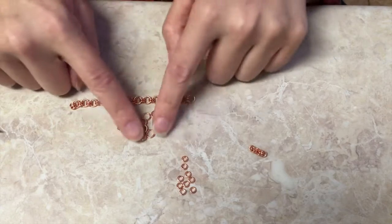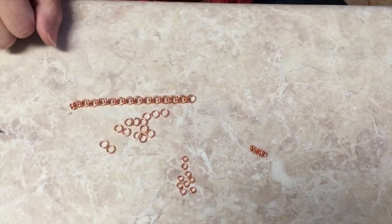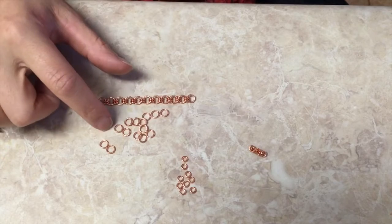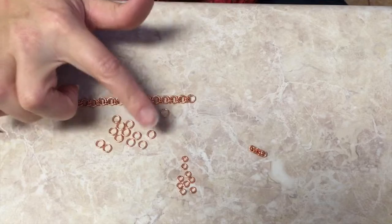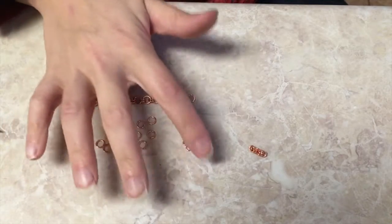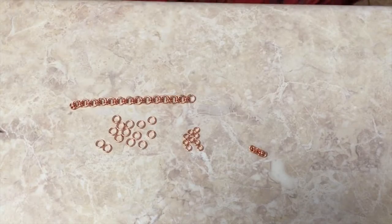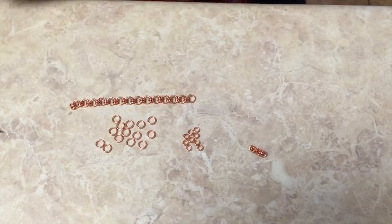You can basically see we have larger jump rings — these are all 6.5 millimeters. And then we have these little guys here that are all 4.5 millimeters, and they are both 18 gauge wire.